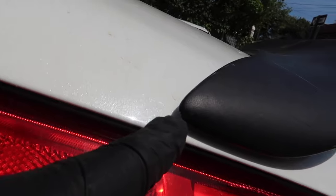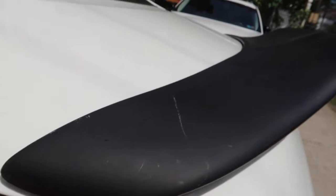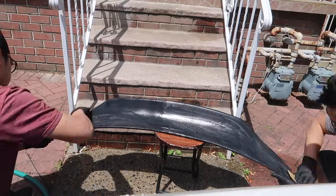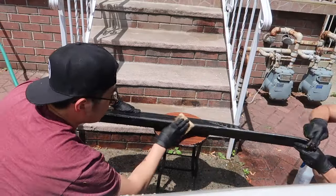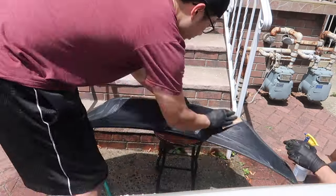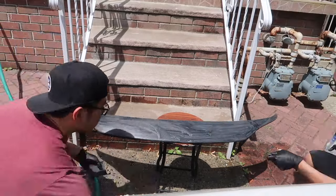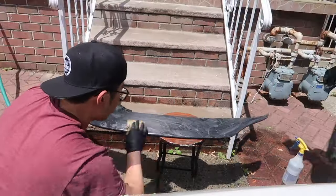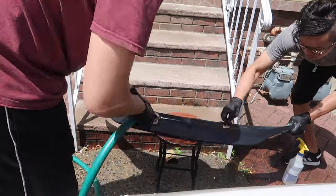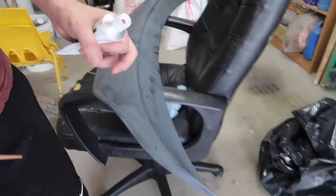One at the corner right there is chipped — very tiny — but I'm going to put on some body filler and just fill it up. So we're just sanding it with 180 grit. The majority of it is dry, I'm just going to wipe it down.